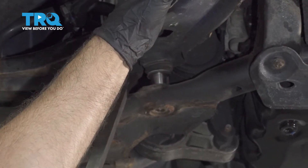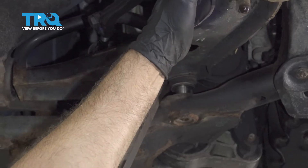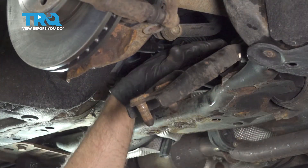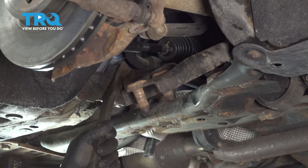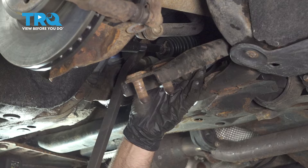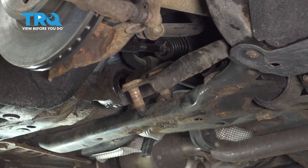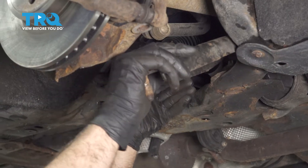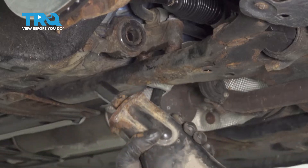Now I'm just gonna use a pry bar, pry the ball joint out. Being careful not to hit the axle while you're doing this. There we go, that's removed. And it slides right out.